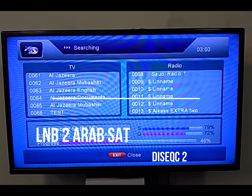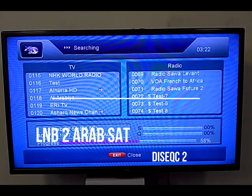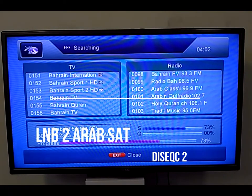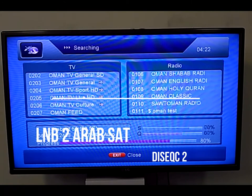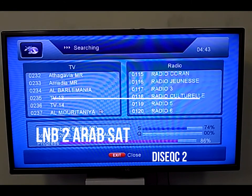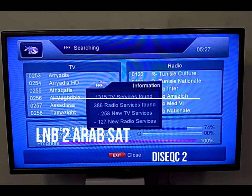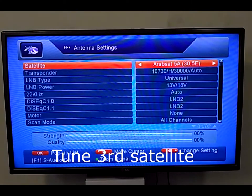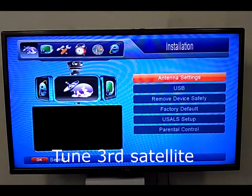The Arabsat transponder search is now finished and it will search the channels available on each transponder, as each transponder contains many channels. You can see Arabsat tunes more than 1,000 channels including HD, HD scrambled, and radio channels. After that you can edit and delete channels you don't want.